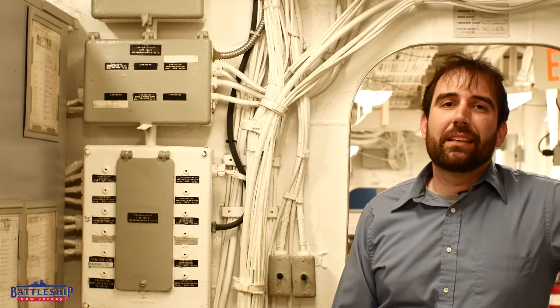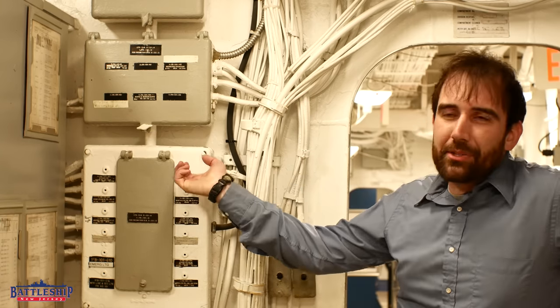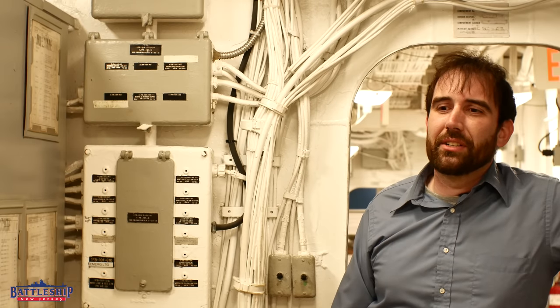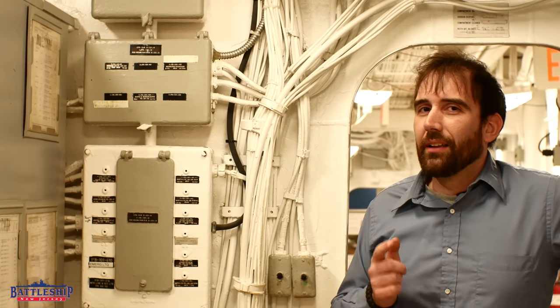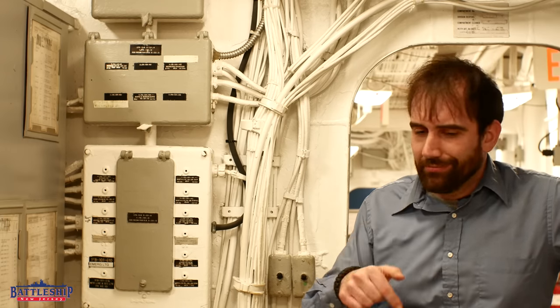I would absolutely kill to change all the light switches in my house to the snap switches on the ship. What about you? Let us know in the comment section down below what kind of light switch is your favorite. I use a red reading light in my room — do you guys use red lights at all at home or just the white lights? Let us know down below.